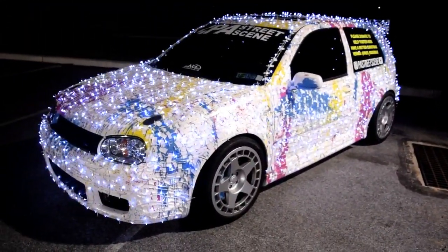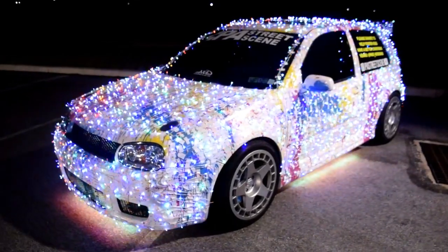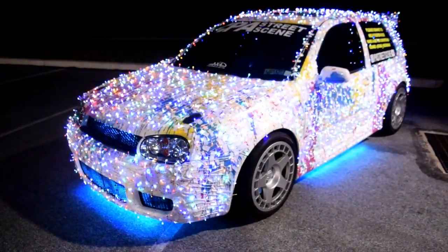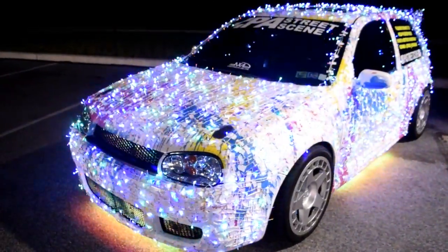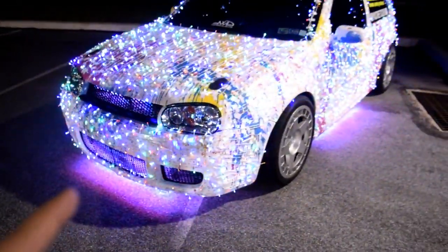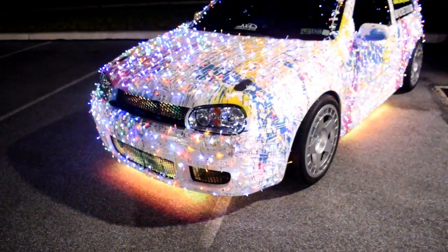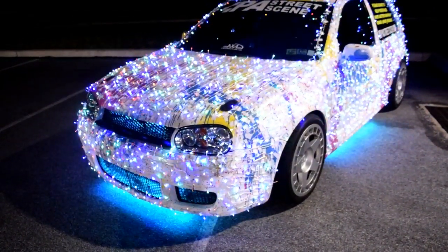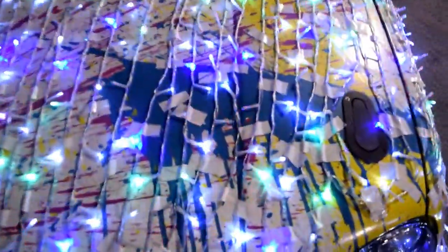There we have it — the full entire effect. We've got all four strands of lights going. Each strand is a thousand Christmas lights, for a total of 4,000 lights. Each side has a strand of white, each side has a strand of colors. We also were able to get the underglow working on the car — I've been having some issues with the control module. I think it overheated because the VR6 does put off a lot of heat under the hood, so we got a new one. Everything seems to be working great and all the colors are on.